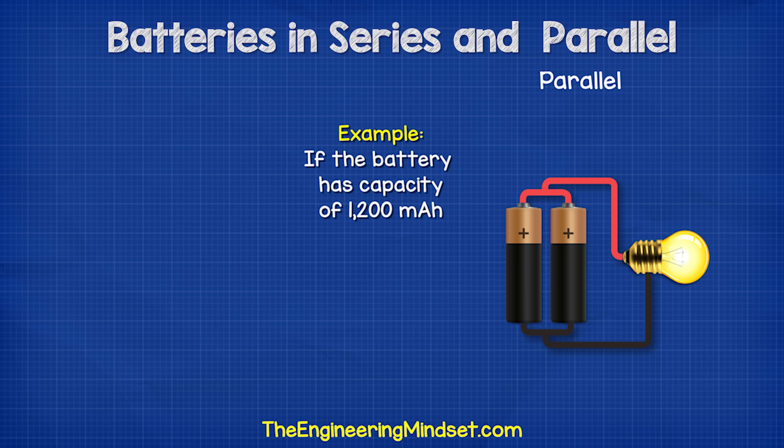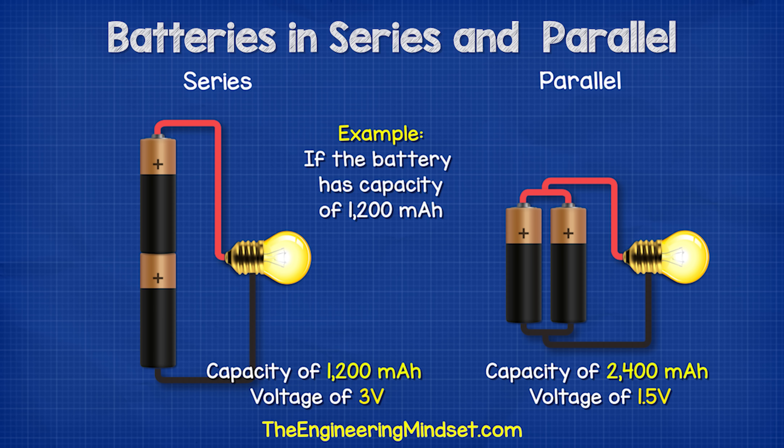For example, if the battery had a capacity of 1200 milliamp hours and we place two in parallel, then we will have a capacity of 2400 milliamp hours but a voltage of only 1.5 volts. If we wire them in series, we now have a capacity of just 1200 milliamp hours but a voltage of 3 volts.